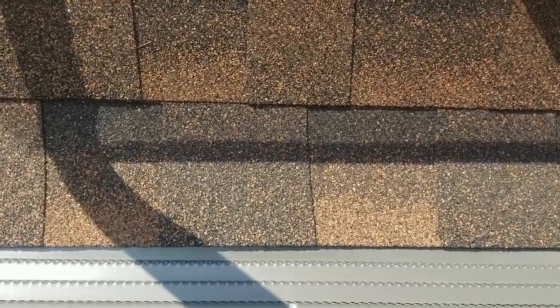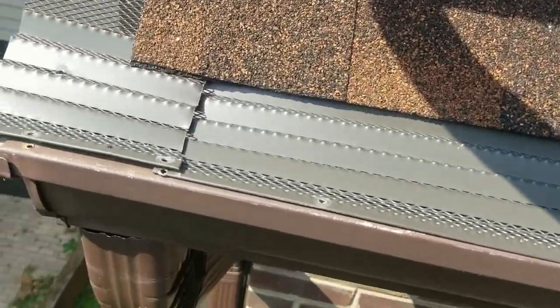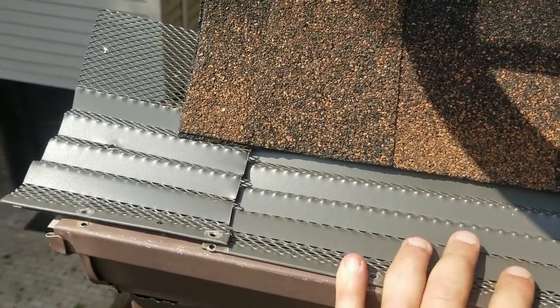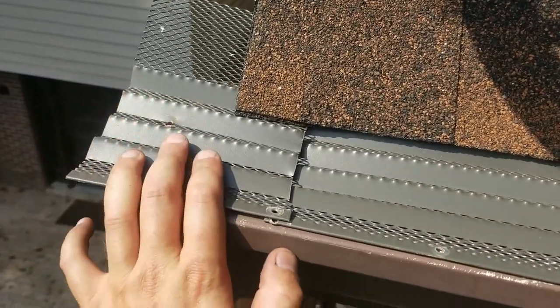Hey everybody, Stephen Pender with Eustroff. I'm just going to make this quick video to show you guys yet another gutter guard that fails, and on top of that, an installation that failed.